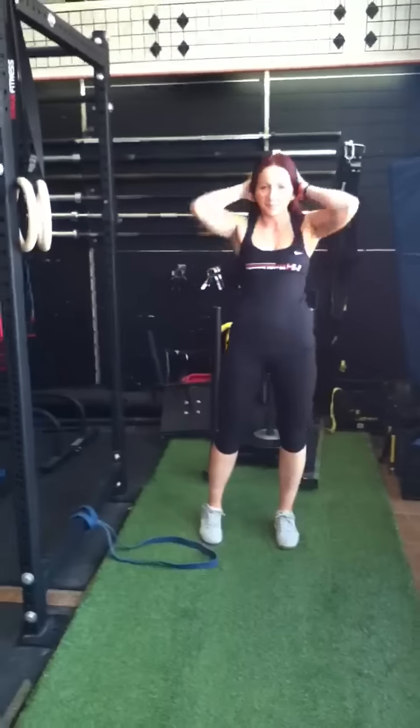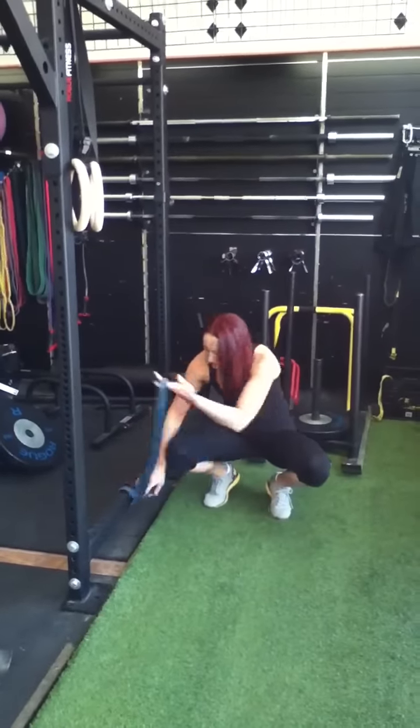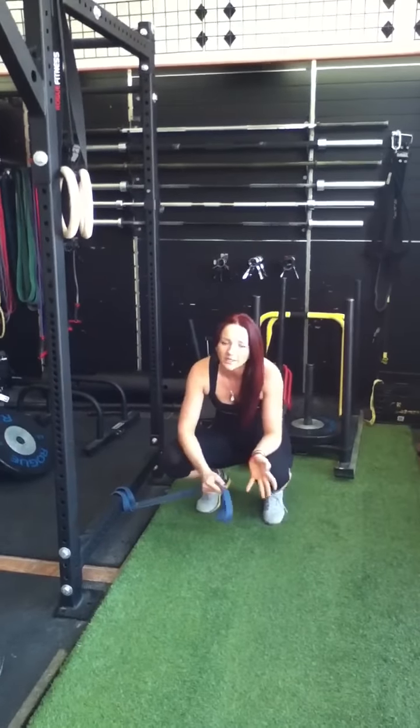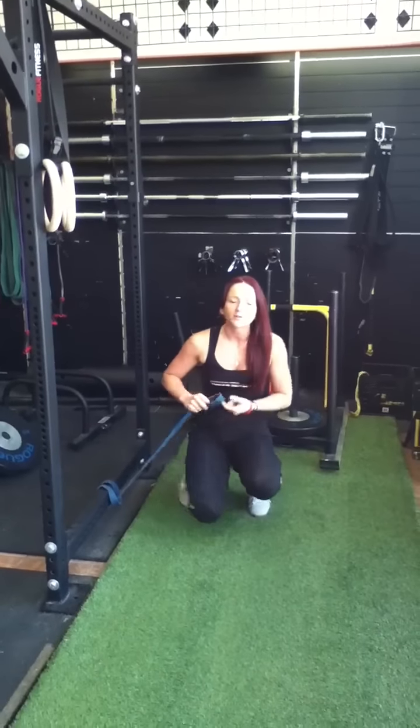Here's Donkey Kongs with resistance bands. First, I attached my resistance band by looping it through our power rack. I'm using blue for resistance. If you want to go a little lighter, you can for your first few times — eventually I'd like to see everybody work their way up.